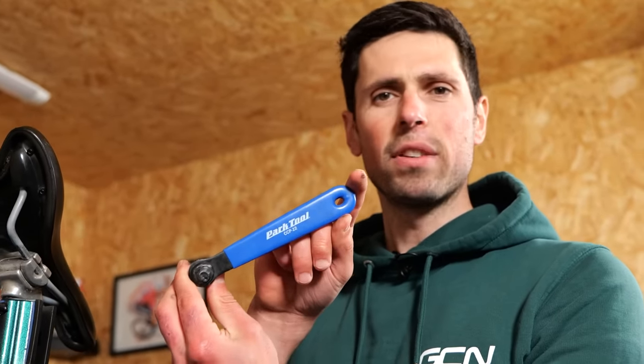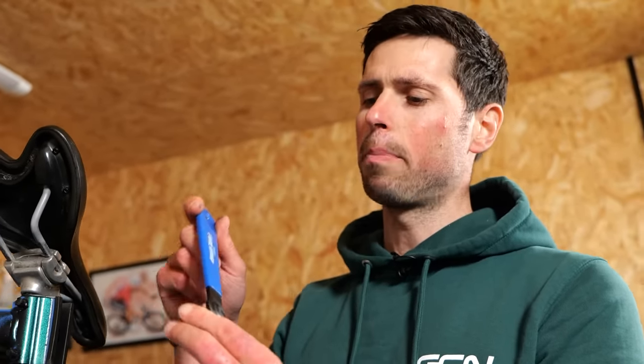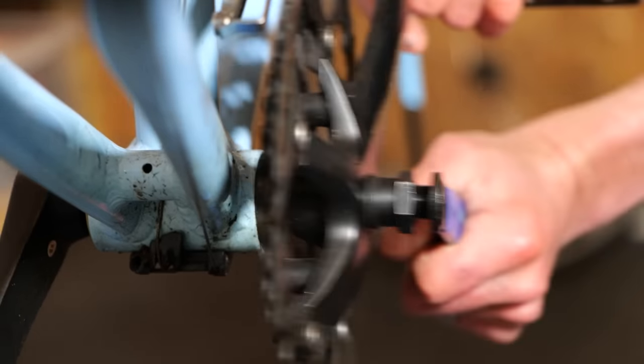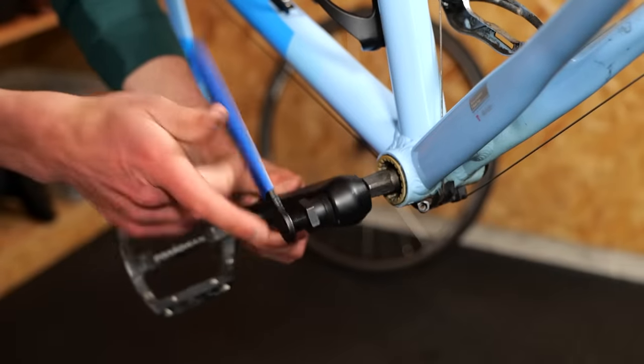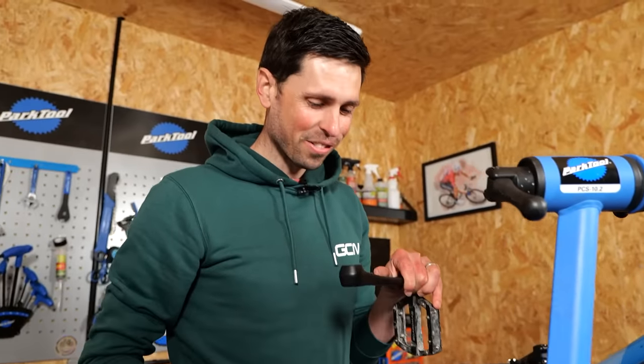This is a tool which literally never ever gets used anymore. It's a crank puller — the CCP-22 from Park Tools — because bikes don't use square taper bottom brackets that commonly anymore. So I'm going to dig this one out of the archive. That definitely smells really weird.